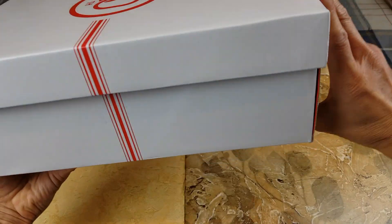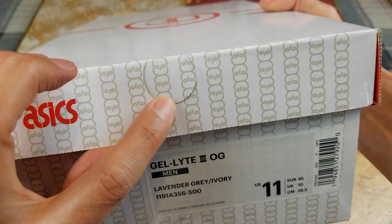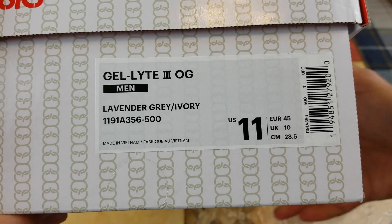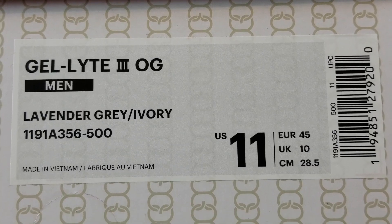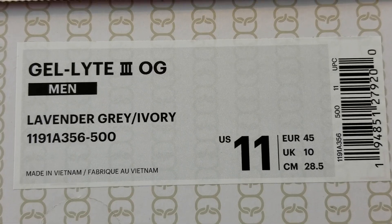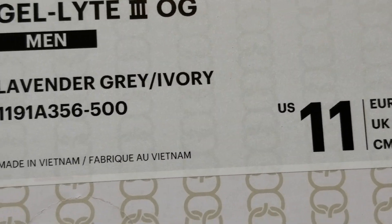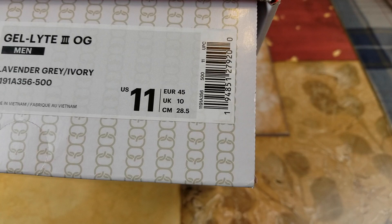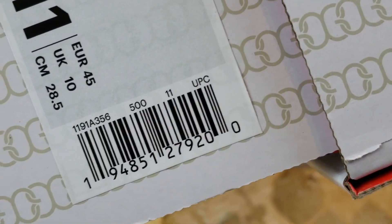This packaging is made of recycled material. Check out the size label — you got another color opening right here. This one's the main size, and this pair is made in Vietnam. Let me show you the barcode real quick for the UPC code.